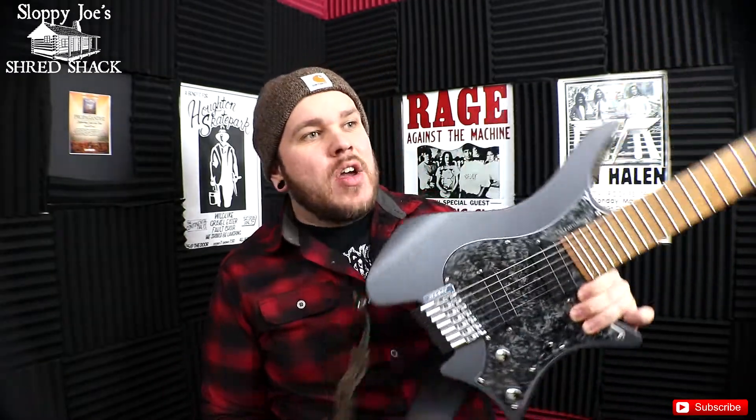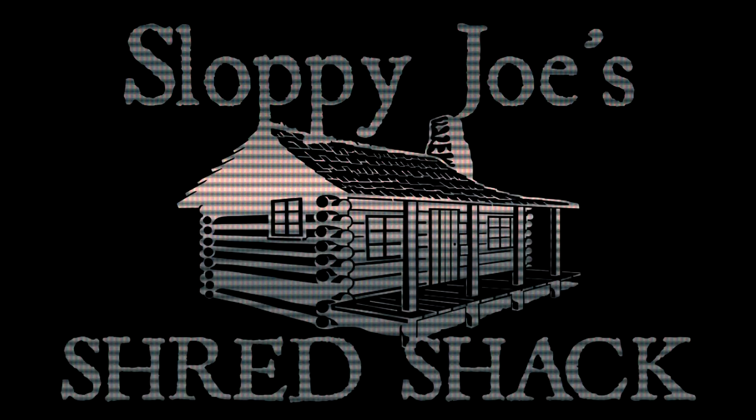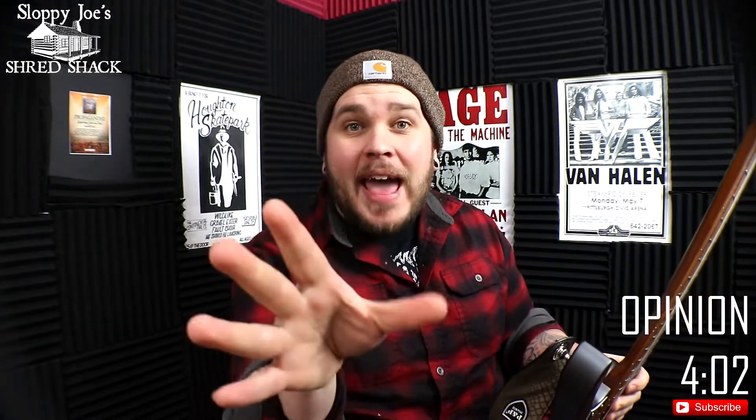Hey there guys, it's Joe with Sloppy Joe Shred Check, and today we are going to be talking about the Strandberg Boden Classic 7. Let's see what I think about this beautiful, beautiful instrument. Welcome back to the Shred Check. My name is Joe, and if you haven't seen me before, definitely click subscribe and smash that bell notification. That would make me feel real good. And if you have seen me before, welcome back to the Shred Shack.